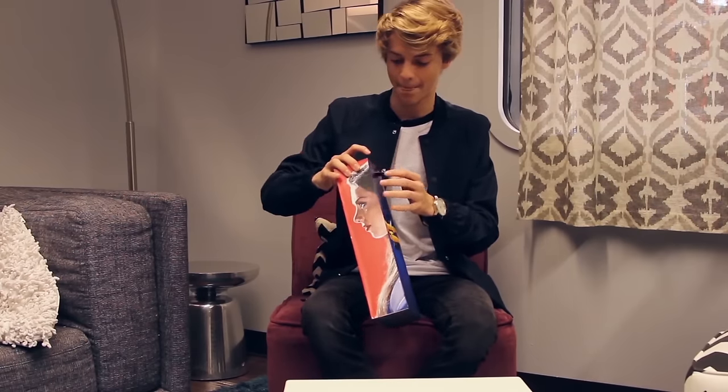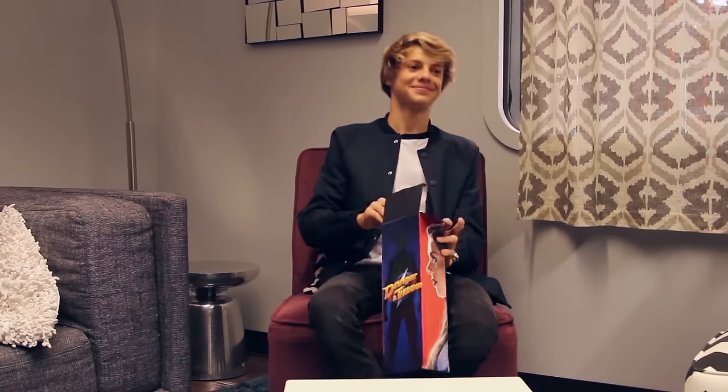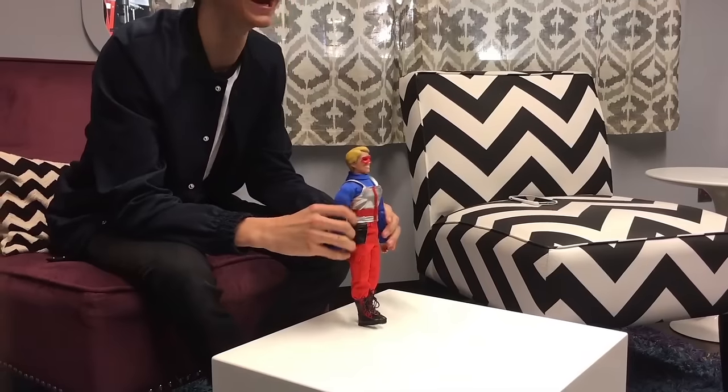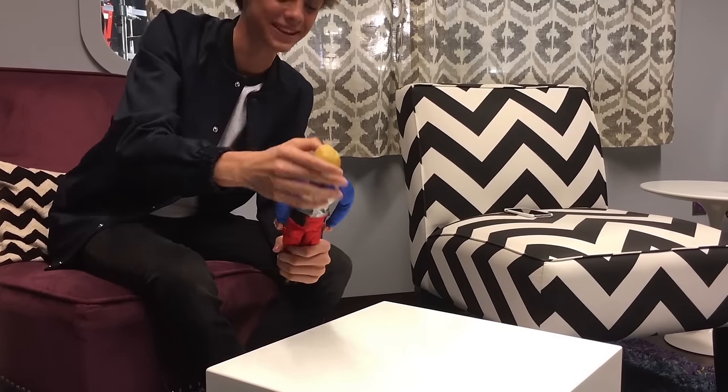I'm gonna open it up. So we got this action figure, and this is Kid Danger — it's got the mask and everything.